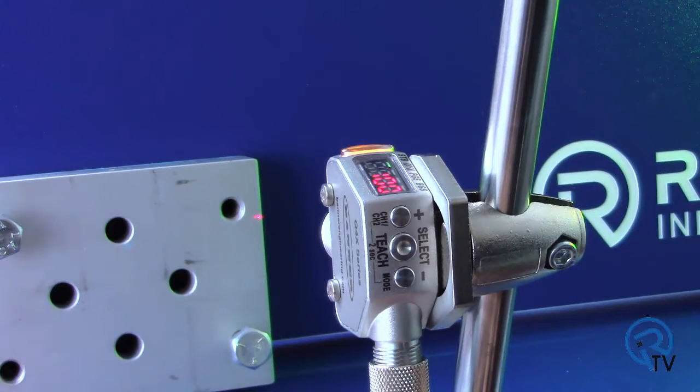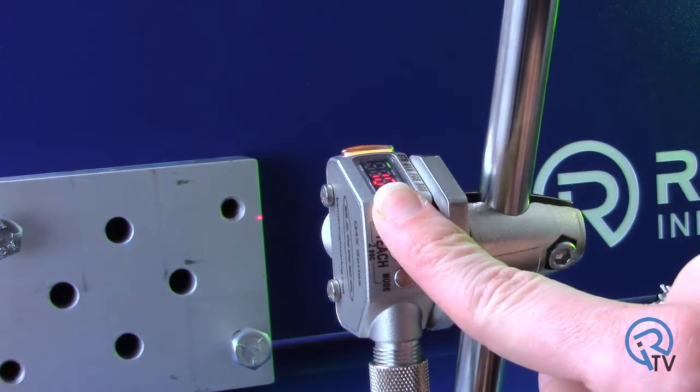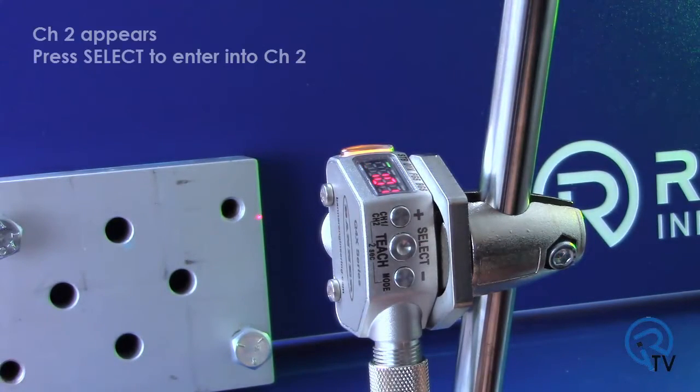We will now teach the bolt height on channel 2. To enter into channel 2, press and hold the channel 1 and channel 2 button for 2 or more seconds. Channel 1 will appear. Press the plus button once — channel 2 will appear. Press select to enter into channel 2.